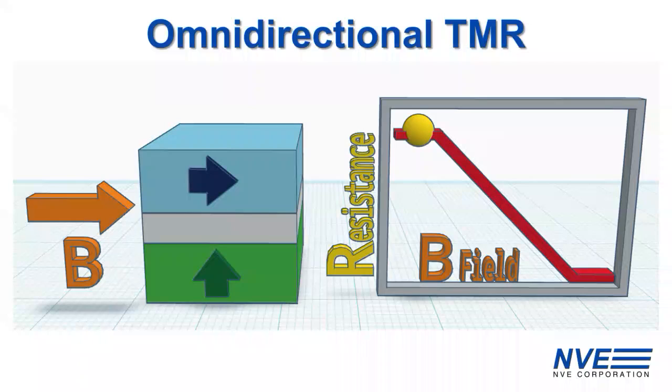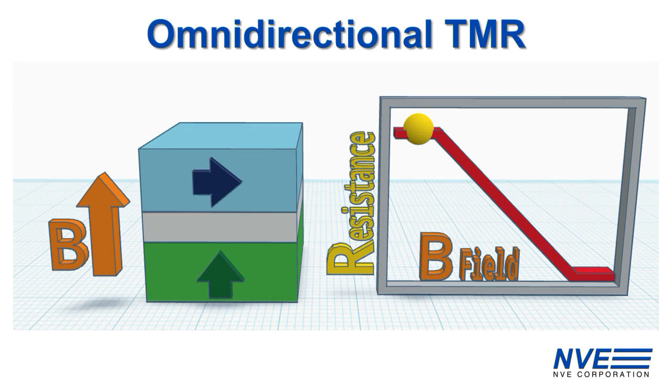So how is this possible? In-plane, the lower layer in the TMR stack — represented in green — rotates to align with the B field, and the resistance drops as the field increases. NVE's revolutionary Omni-TMR technology is sensitive to magnetic fields in any direction. When a perpendicular magnetic field is applied to the TMR, the upper layer of the stack rotates from an in-plane orientation at low fields to a perpendicular direction at high fields, and the resistance drops. This unique dual sensing layer TMR structure allows a single sensor to detect magnetic fields in any direction.